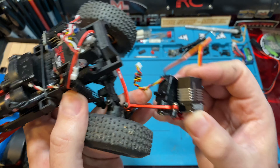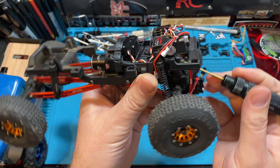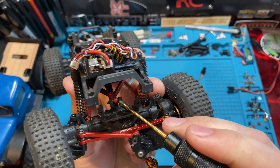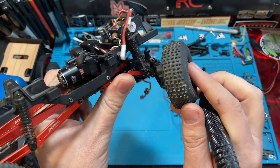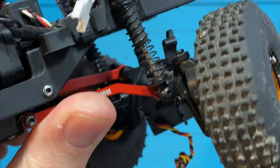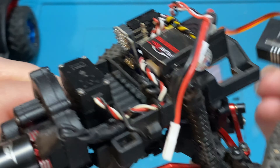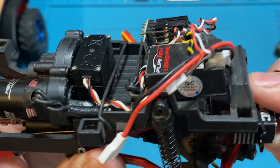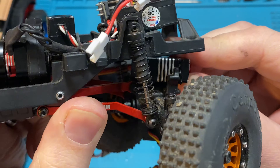The problem is with the FCX platform axles — the 18 and 24 — the upper link on the front swoops upward. When you try to put a flat servo and slide it back, your servo hits on that link, which is a problem.